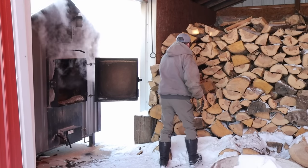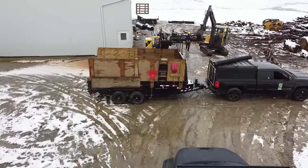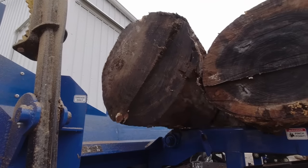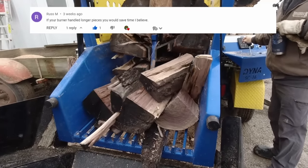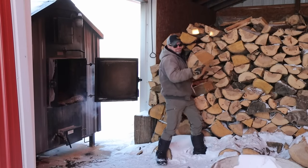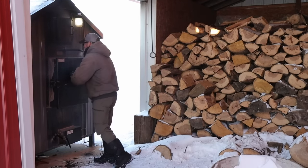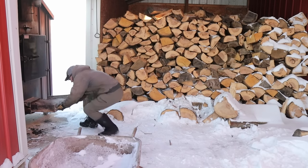A couple months ago I made a video about renting a firewood processor and much to my surprise, it has been my most highly viewed full-length video with more comments than any other. And after so many comments, the most popular topics and questions start to become obvious. I saw that as an opportunity to make some video responses for the most popular ones because they're valid topics and probably deserve more thought and discussion. So in this video I'm going to answer one of the most frequently asked questions.